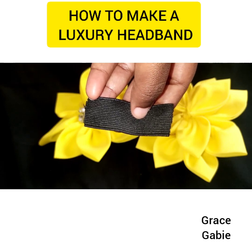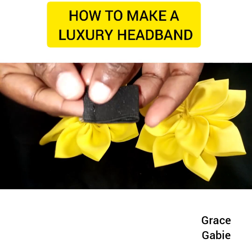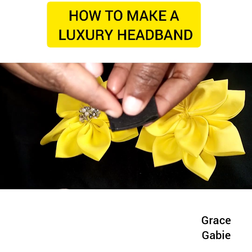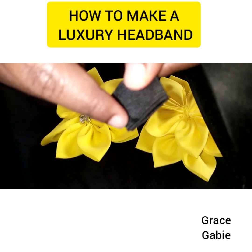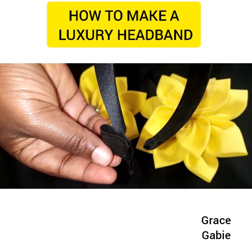Now I'm going to make use of this elastic — see how small it is. I'm going to be folding it into two, then sewing it. As you can see, it's already sewn using my hand needle.